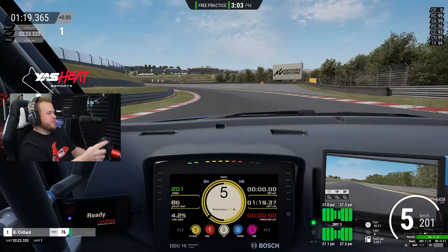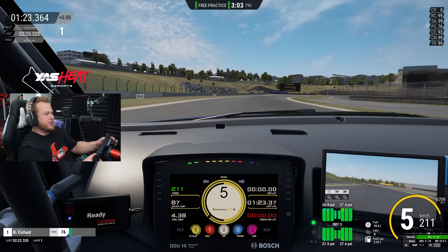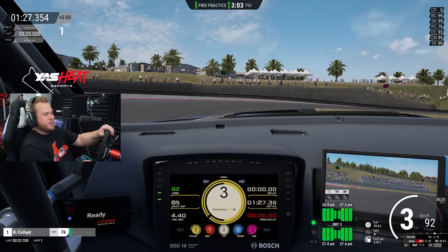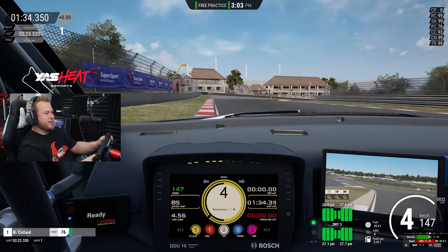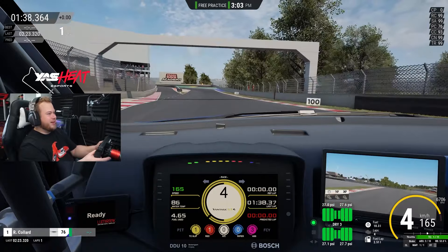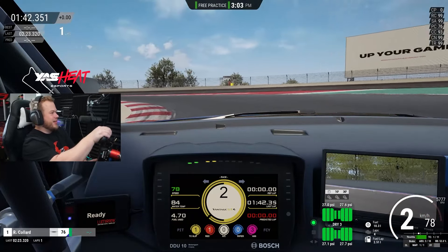Watch how this corner is lacking downforce compared to GD3, so you get a lot of understeer. Heavy braking, same braking zone as with GD3. Again, a late apex — use again all the racetrack. Be careful on the sausage curb on the right. With the GD4 you can touch it, no problem. GD3 is a big no — don't touch it with GD3, it's a death trap.